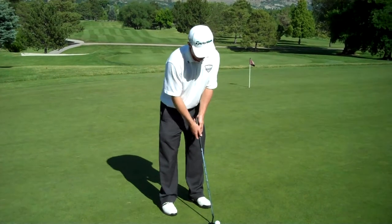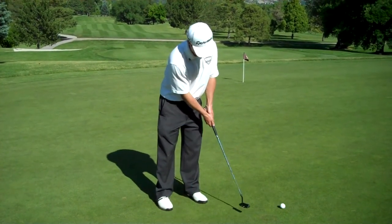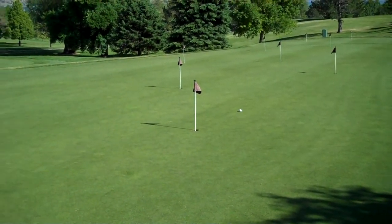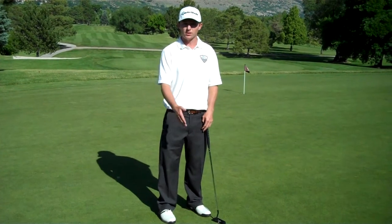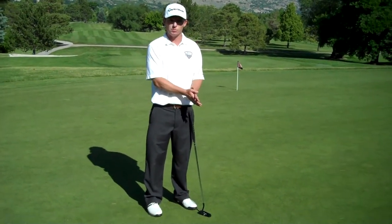I'll count in my mind: one, two — one, two. And I try to keep that constant on the way back and the way through, even depending on how far I want the putt to go. I will alter that by how far I want the blade to go back. I won't change by how fast the putter should go through the ball.